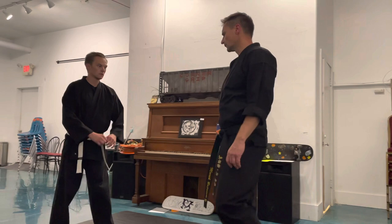Hi, I'm Sensei Merrick. Today we're going to cover the first and second self-defense series from a step punch. Starting off from the first self-defense series.